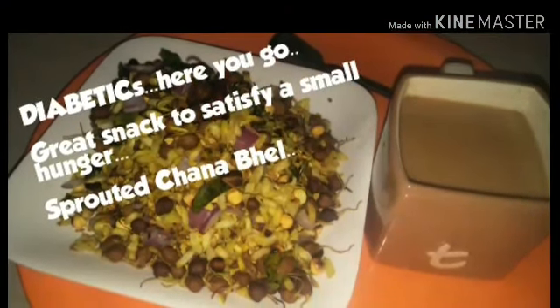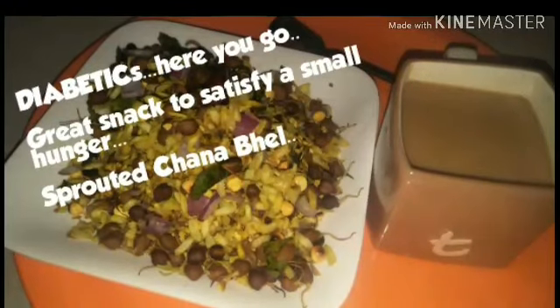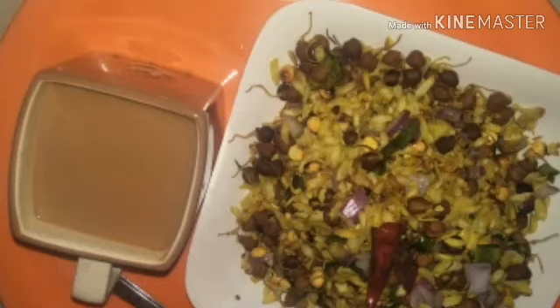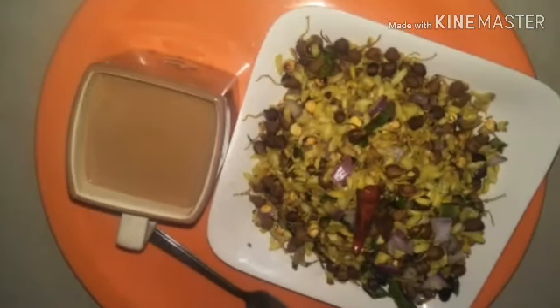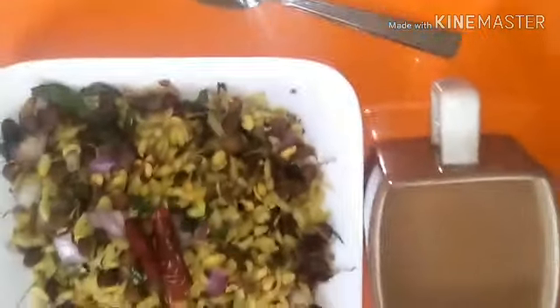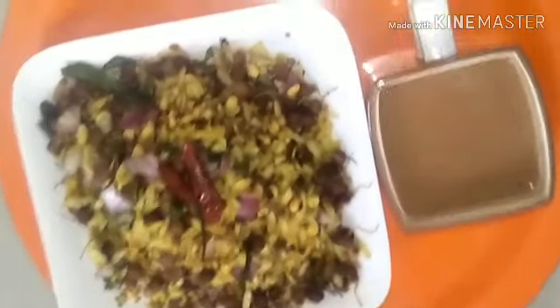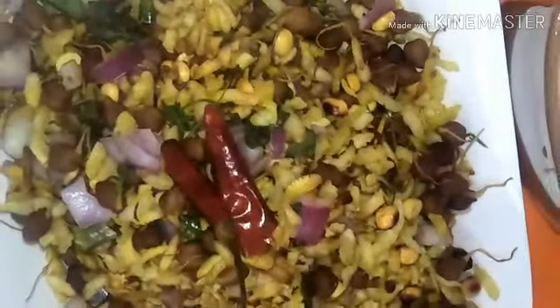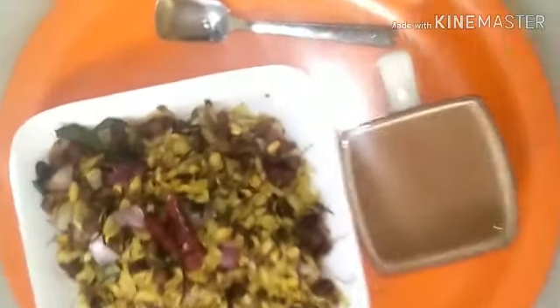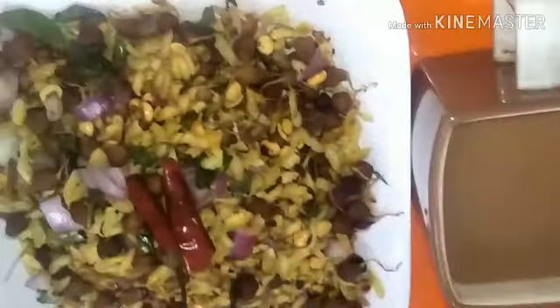Today I'm sharing a very quick snack recipe — a very healthy snack without much oil and much masala. It's a very good snack for a diabetic, because diabetics more often get hungry due to their blood sugar levels. They need to divide their meal into five different portions and eat at frequent intervals.